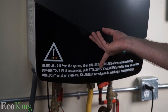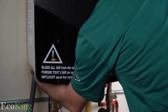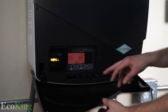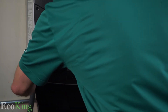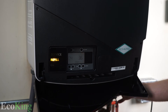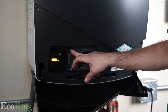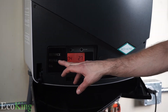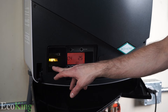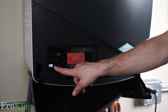What I'm going to do now is add pressure via this white knob on the bottom, and you will see the pressure start to climb. Once we get to 1.5 bar, it will go from 'refill' to 'okay.' There you go — now we're on okay.